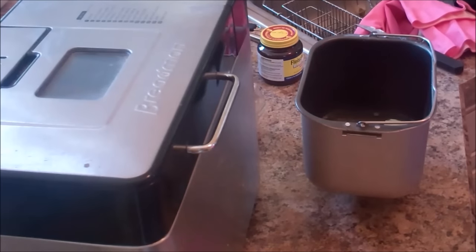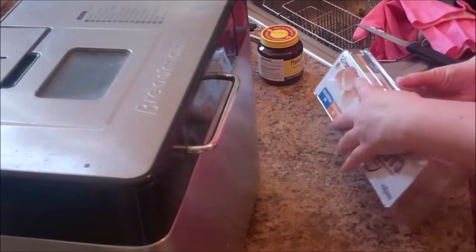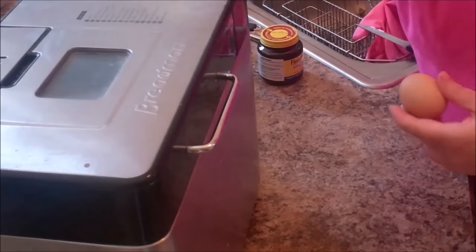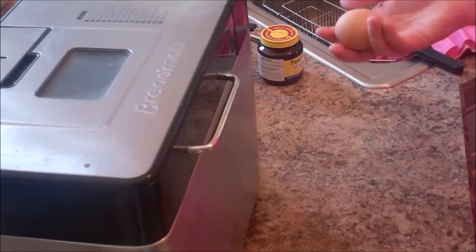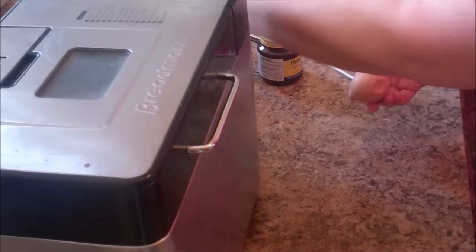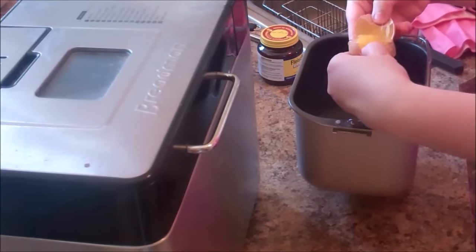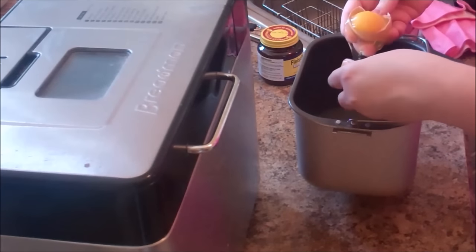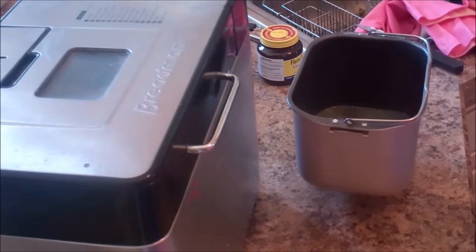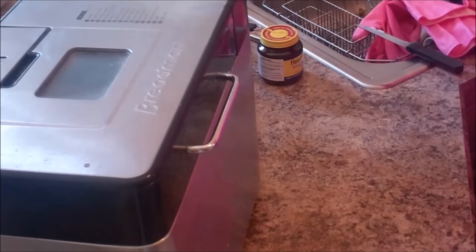If you don't want to use butter, you can use olive oil or something like that, but I like butter. So we've got our warm water and our butter. Next up are our eggs. I use large eggs. To crack an egg, I crack it on the long side, stick my thumbs in, and push them apart like I'm opening a book.